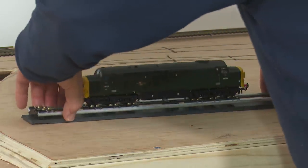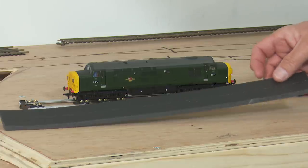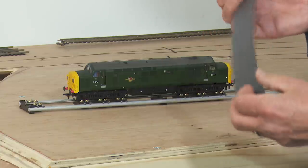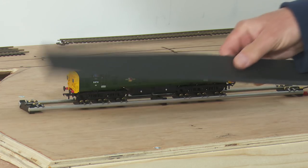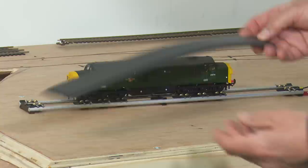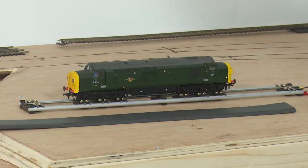It's also worth mentioning that the literature from Woodland Scenics states this track bed has a lifelong expectancy — it will not dry out and it will not become fragile. This stuff should outlive most of us really. So that's why I've chosen it. And just for the record, no one's buying this for me — everything I have here I've bought myself. Woodland Scenics are not sponsoring me, but I do get help from both donors and patrons, for which I'm very grateful.